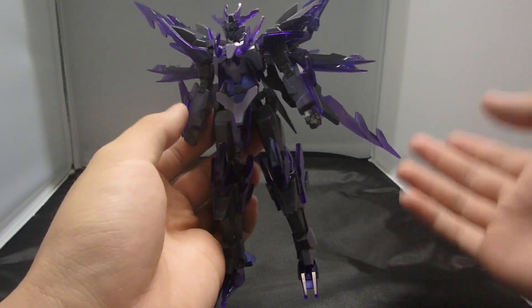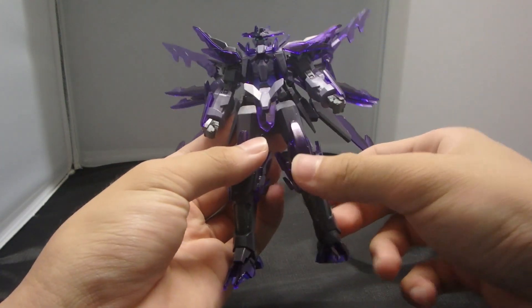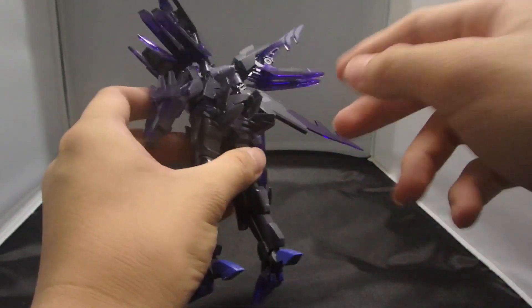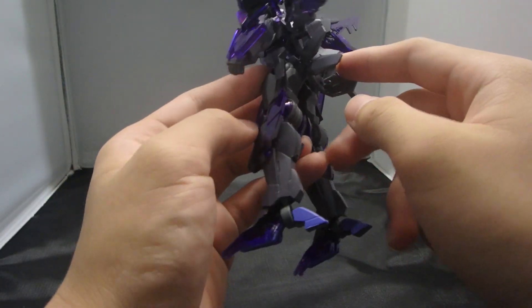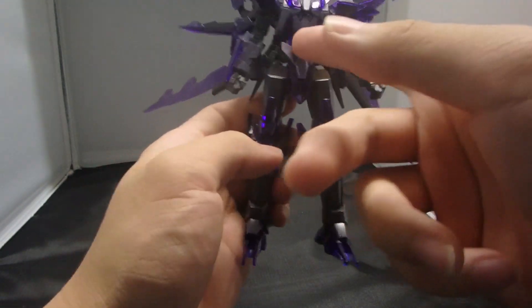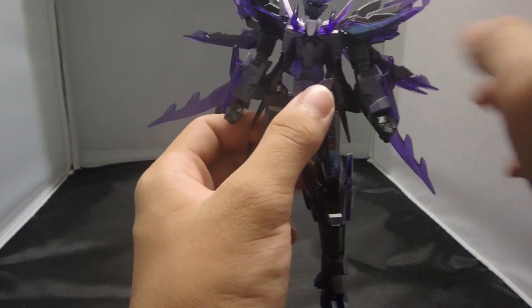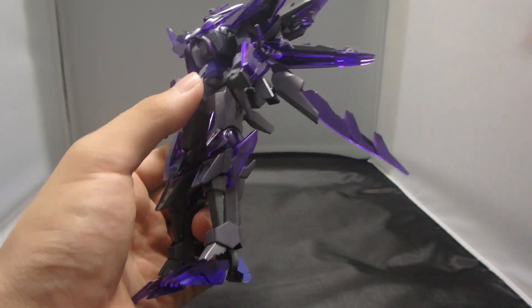It does reuse some parts of the original Transient, particularly on the body. You have the original shoulder armor used as the binder pieces, and the side armors — just the armor right under the leg condensers — as the back skirt. That's basically it. You have new topping armor for the feet, new side armor for the legs, an entirely new front skirt, side skirts, new arms, and new shoulder armor to incorporate these purple pieces.